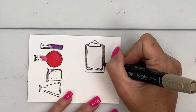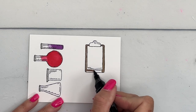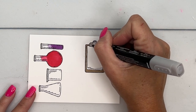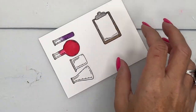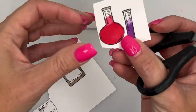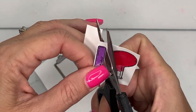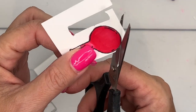So now take a crumb cake stamp and blend and we're going to go all the way around, and then smoky slate for the top part. Now just take your paper snips, cut off the excess, and then just go around and cut them out. There's the test tube and then the beaker.